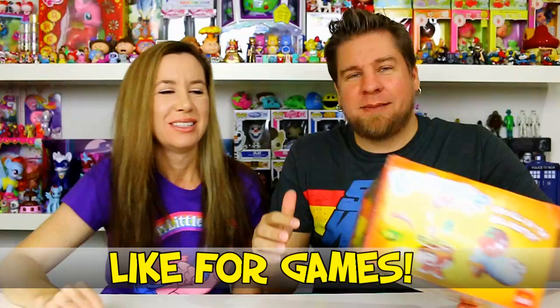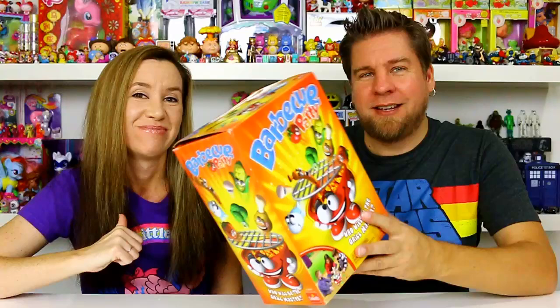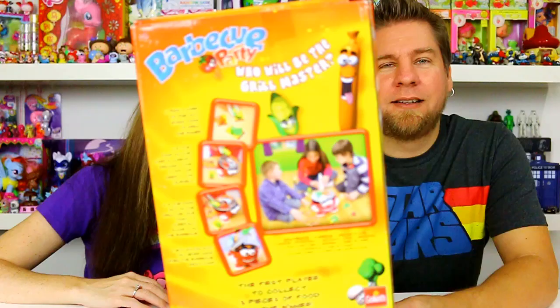Hey guys, it's Mike and Holly and we're gonna play Barbecue Party - we're gonna have a barbecue! This is by Goliath Games and we do have to thank them for sending this to us. So Barbecue Party, we have a grill here. Who will be the grill master? I got a feeling Holly's gonna win because what you gotta do is pull stuff off with tongs. You can get this in stores now - this game's been out a little bit but we've never played it, so we'll unbox it, show you what comes inside, and then play.